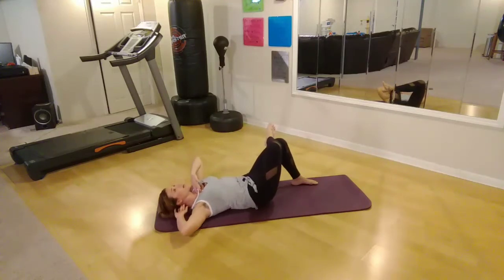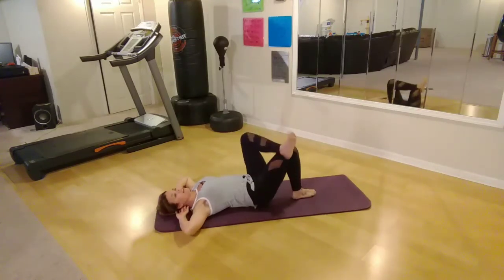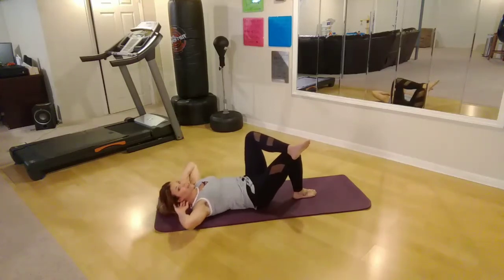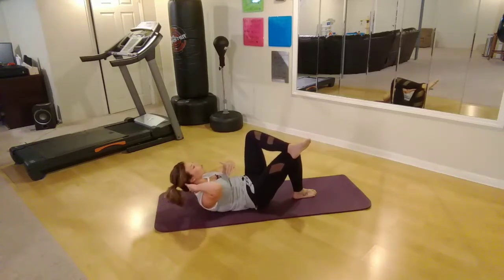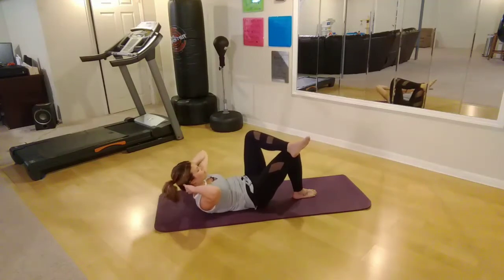Exhale, keep that chin lifted. Exhale on the lift. Keep going — two more, last one. Switch sides. Nice and slow, lots of control on the way up and on the way down. Just enough to where you're lifting your shoulder blades off the ground — just a little crunch. Three more here — three, two, and one.